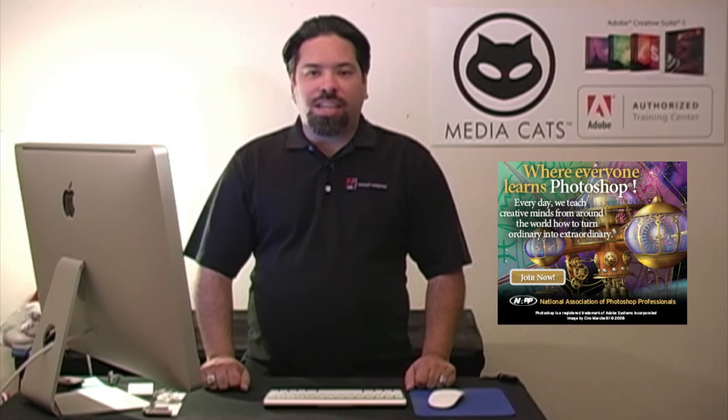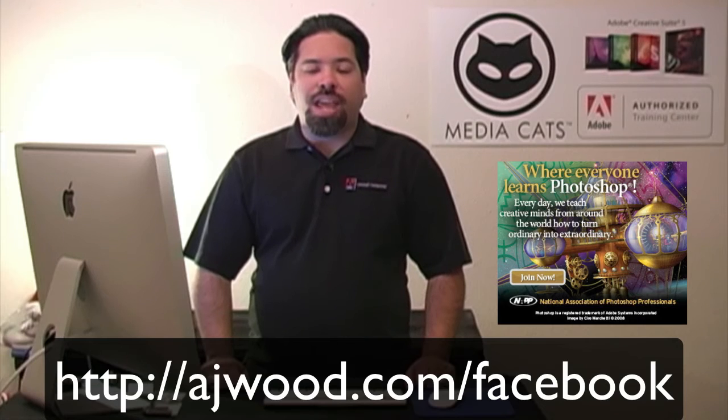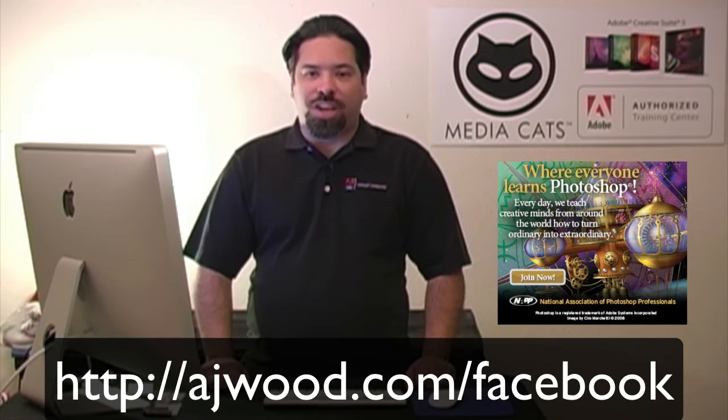Next week I'll be breaking down the steps of how I did this portrait retouch. I also want to remind you that today kicks off our nap giveaway contest. Go to the Facebook page at ajwood.com/Facebook. Make sure you sign up for your chance to win a free DVD — all details are on the Facebook site.